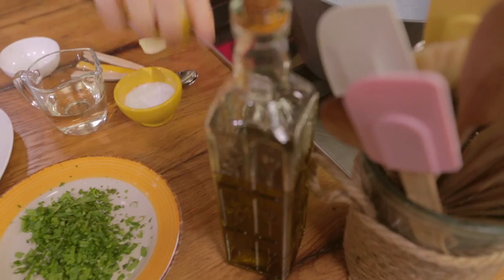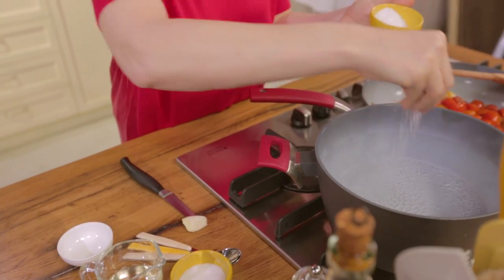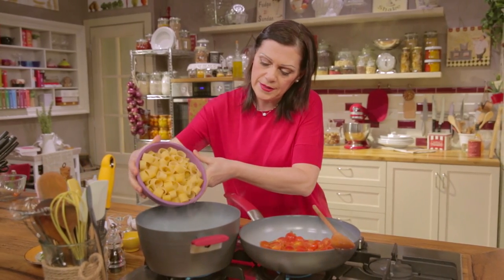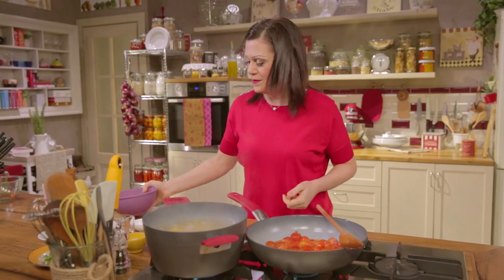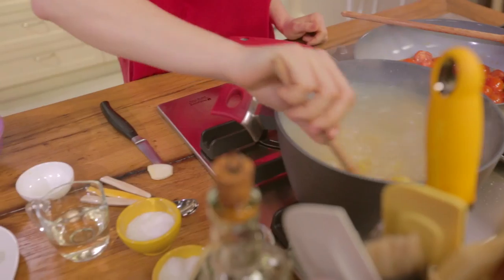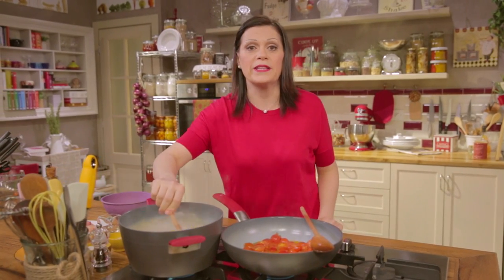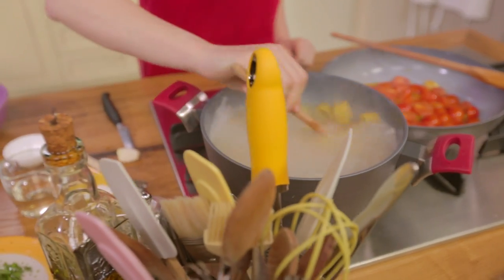Now cook for about 15 minutes. In the meantime, cook the pasta. Add coarse salt to the boiling water and drop in the pasta. It resembles the shape of calamari rings, as you can see — hence its name, calamarata. Cook the pasta for half the cooking time, then drain and add to the sauce so that it absorbs all the flavours as it finishes cooking.